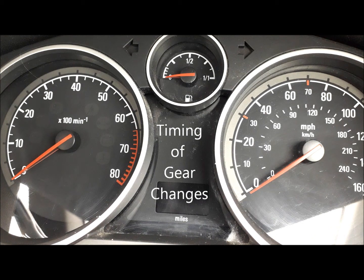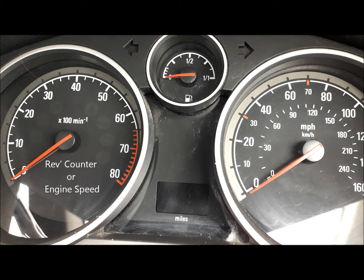A real quick video talking about timing of gear changes. You've no doubt had your first couple of lessons and we've been doing gear changes along a straight road, so this is just to reiterate what we've been working on — the timing of the gear change and trying to do the gear change at 20 on the rev counter.